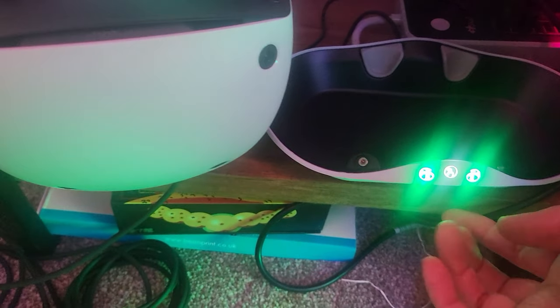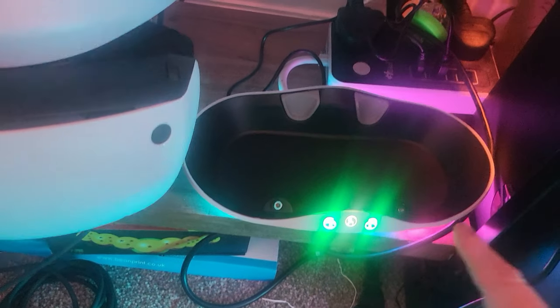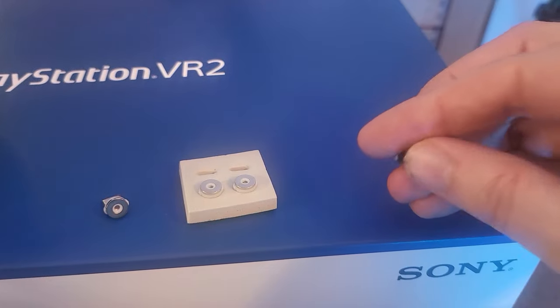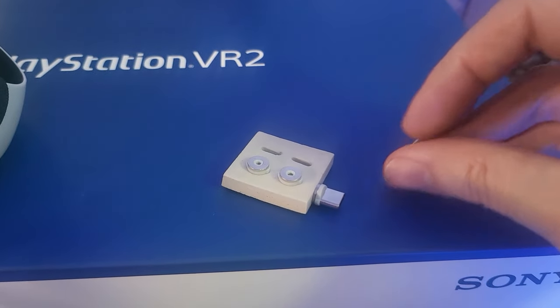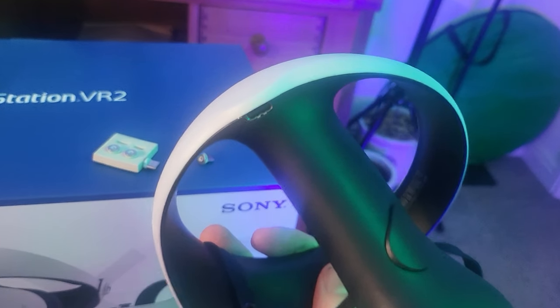So this charging bay — it has got a little button there, you press it and all these lights light up on it. So I'm gonna be putting the actual controllers in there to charge up before I can use the VR. To do that, you get these little magnetic connector things that you have to stick into the actual controllers — there they go, really small. They do stick together, look!